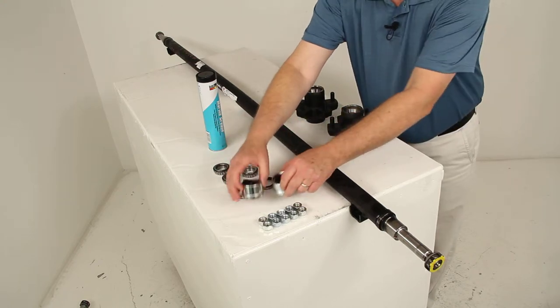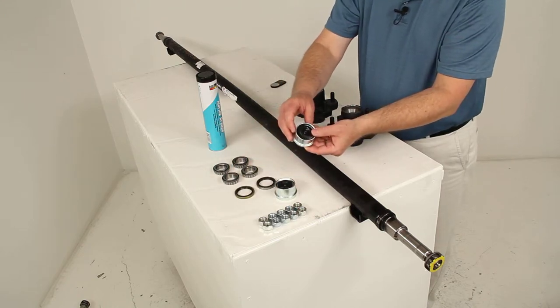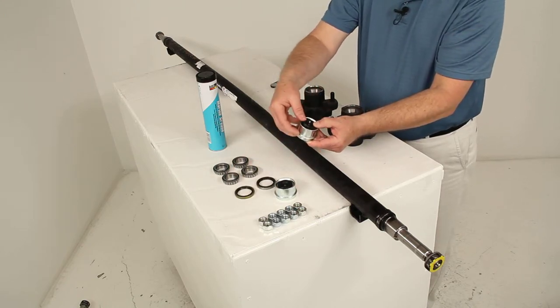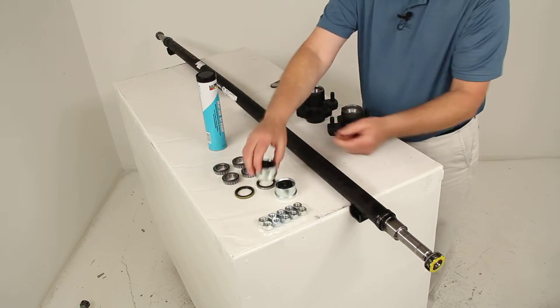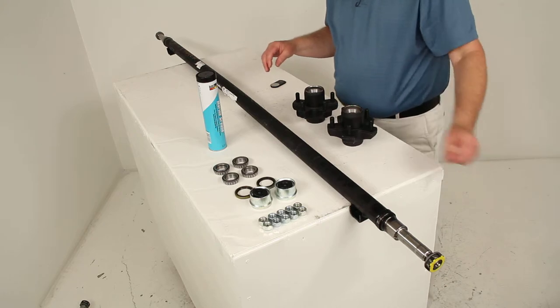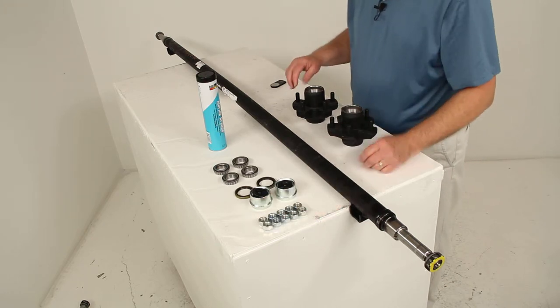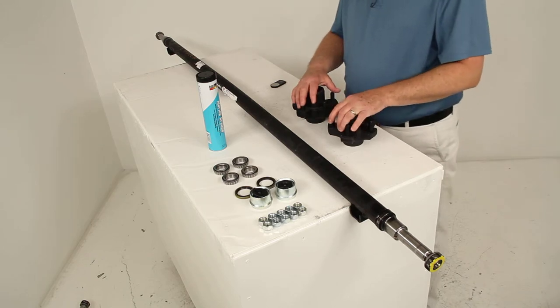It comes with the two easy lube center caps. These are center caps that have a removable center rubber plug. You take that out to access the Zerk fitting when you grease your easy lube axles. It also comes with 10 half-inch lug nuts to install your wheel assembly onto these hubs.